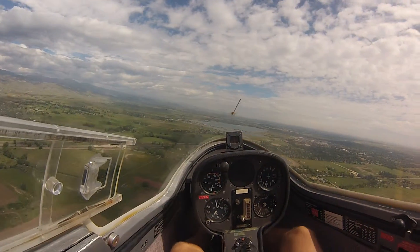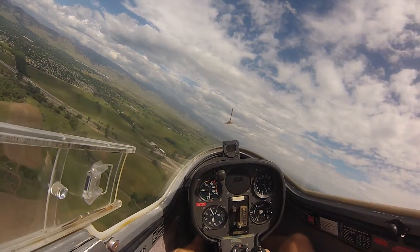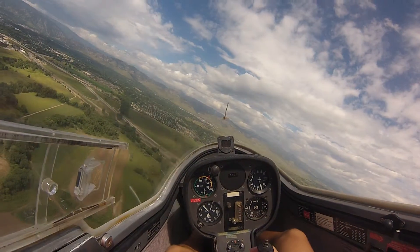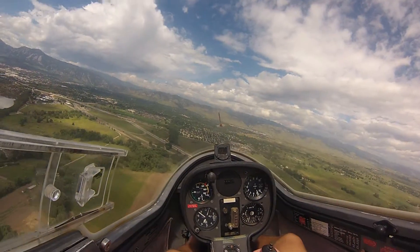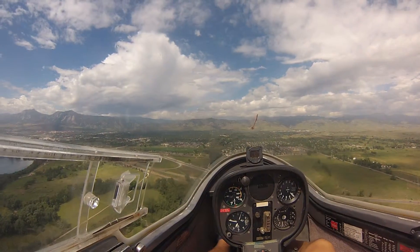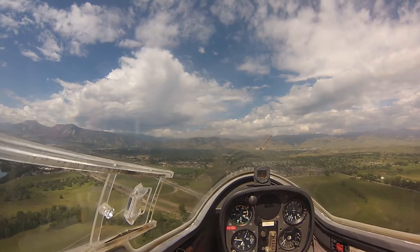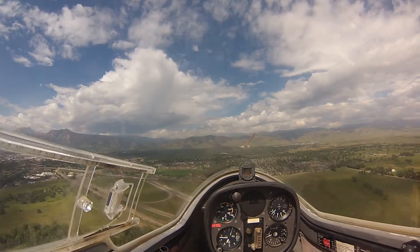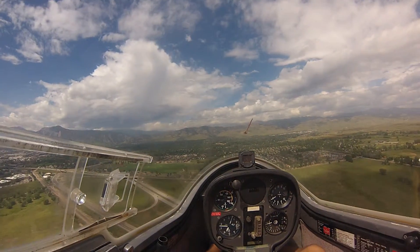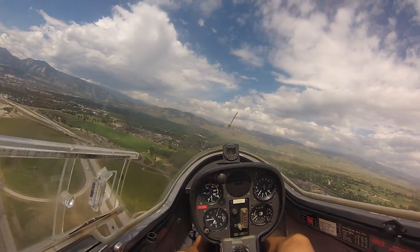You're familiar with the different legs of the pattern, and you know what it means when I talk about runway 8. And we'll turn off the baseline here. Here we go.